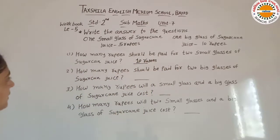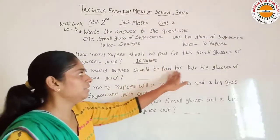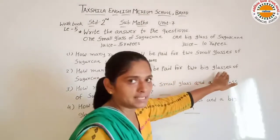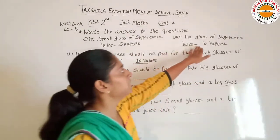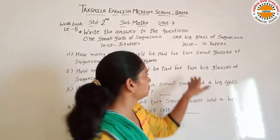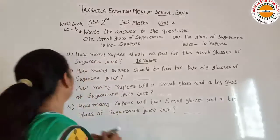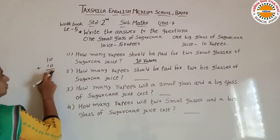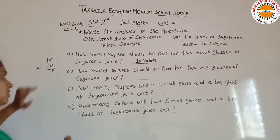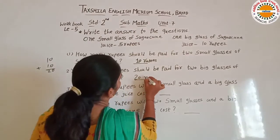Then next hai: how many rupees should be paid for two big glasses of sugarcane juice? One big glass ki 10 rupees hai, to two glass ki kitni hogi? So 10 plus 10 is equal to 20. Our answer is 20 rupees.